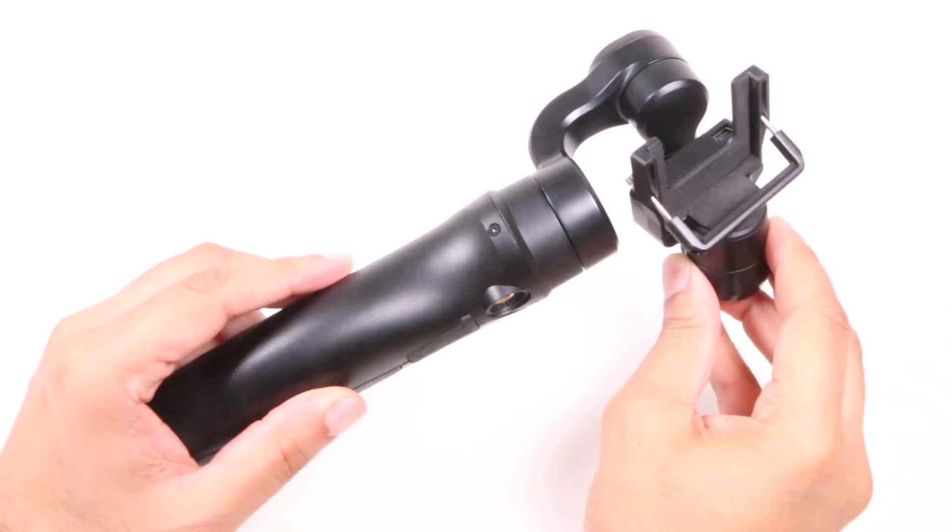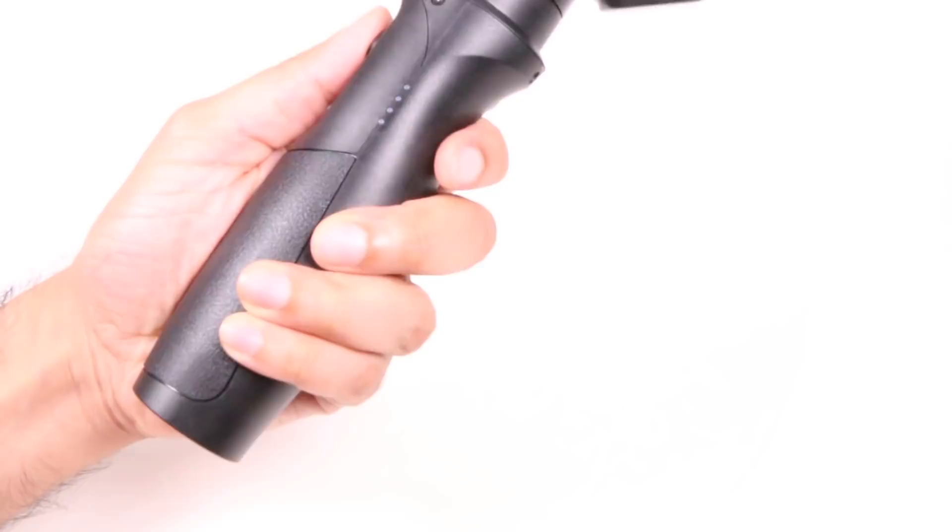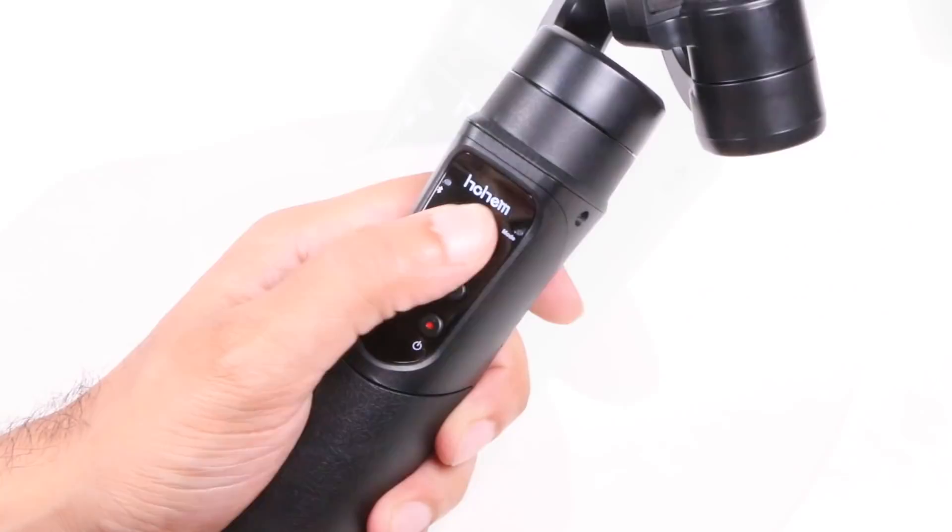Bulky with rubberized sections for added grip ability, the hand grip itself feels very comfortable in the hand thanks to its ergonomic design. The controls are conveniently placed by the user's thumb, with a typical thumb stick for making gimbal adjustments, power and mode buttons, a slider switch for re-centering or locking the gimbal — although this is customizable — and small LEDs for mode and Bluetooth connectivity.